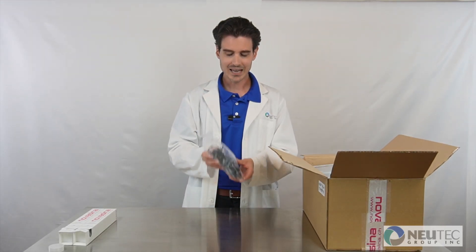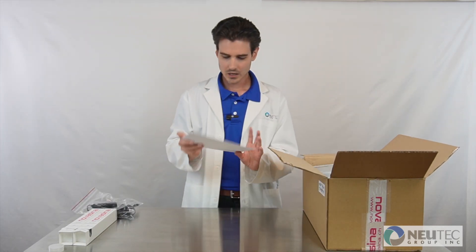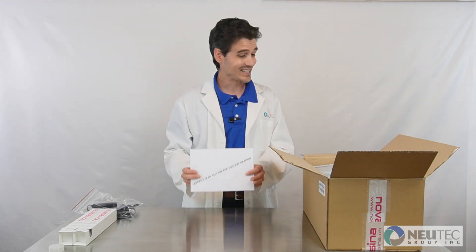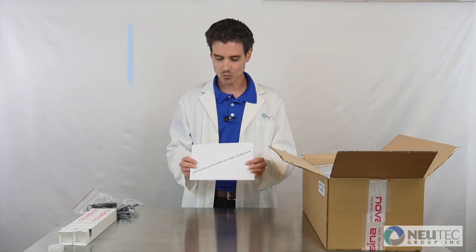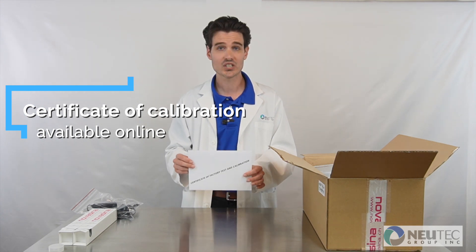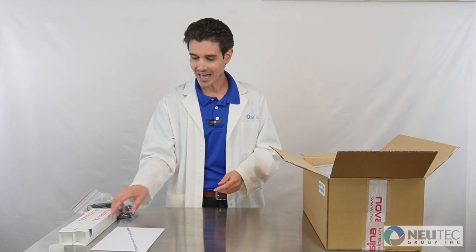You will also have a standard US plug and a factory calibration certificate. If there is not a certificate, these will be going fully digital soon and you can find one on Novacena's website, or feel free to reach out to your sales representative at NewTek.